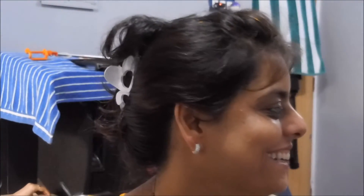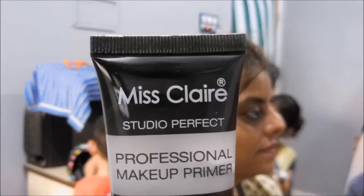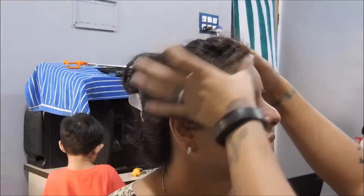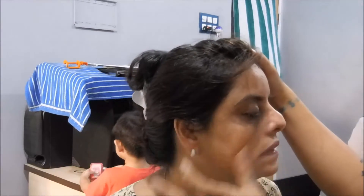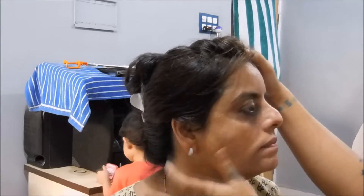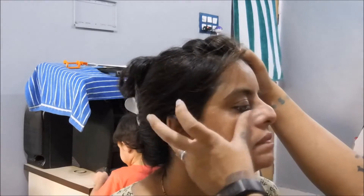Hi guys, welcome back to my channel, thank you so much for tuning back. This is my auntie — I'm going to do a makeover on her face. She has a lot of discoloration on her face and under her eyes, so I'm going to try and hide that and do her makeup today.